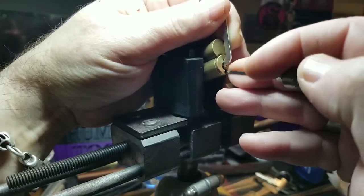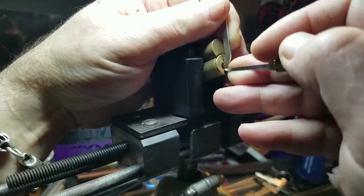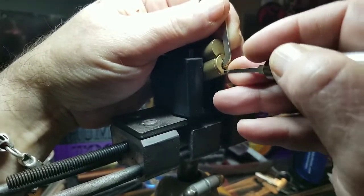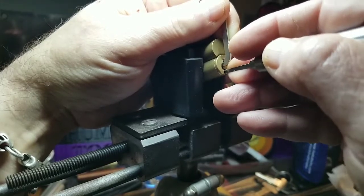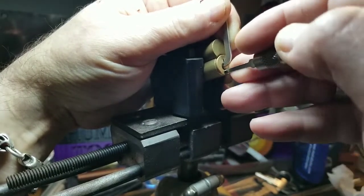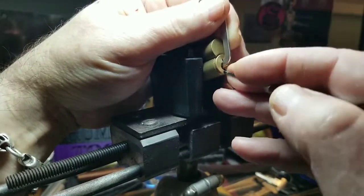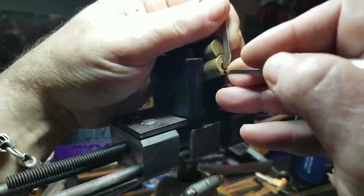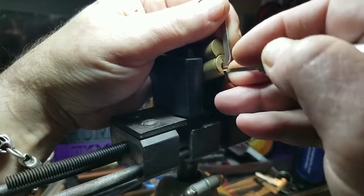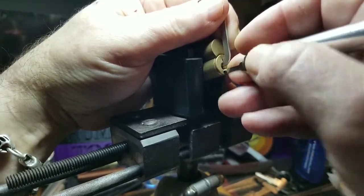One is binding now — nice. Two feels good. Three — I think I got a little click there. Four feels good. Five — nice. And six feels good. Two is binding. Three feels good. Four feels good. Five feels good.